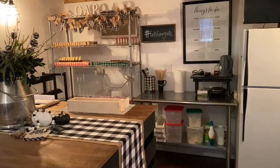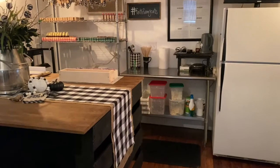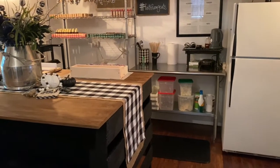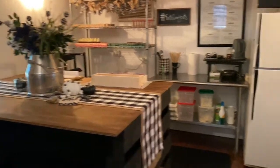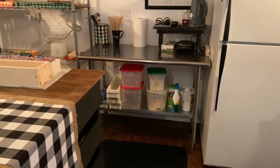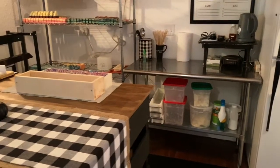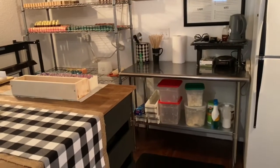The stainless steel table is what I use for actually making the soap, and then I pour it over on the big table and cut it there too. I pre-measure all of the hard oils, melt those down, and add the soft oils — which are the oils that don't have to be melted and are liquid at room temperature.